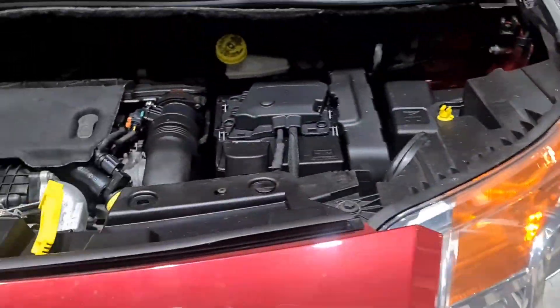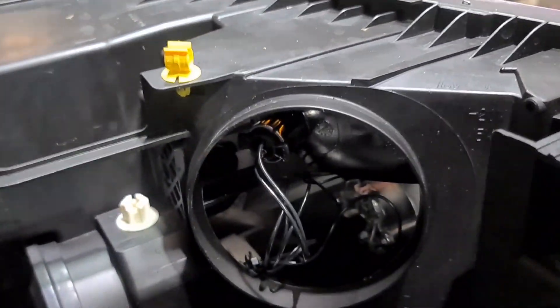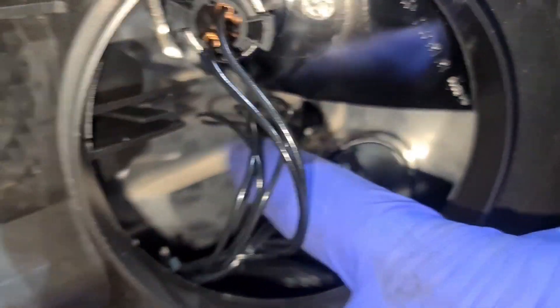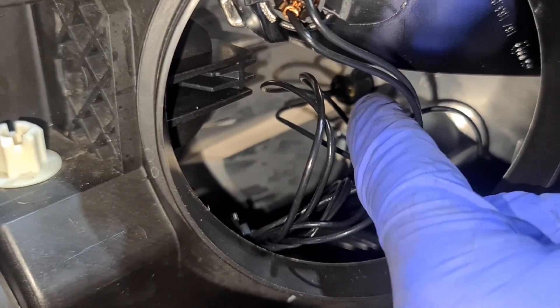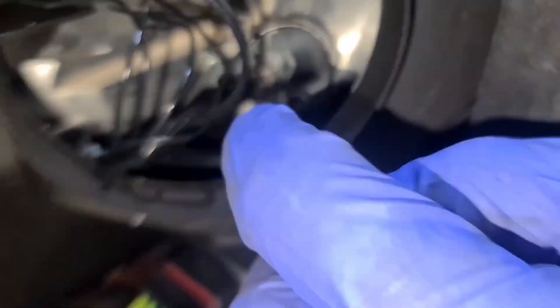It's quite a simple procedure. All you do is take this cover off, switch the light on. The bulb is on the inside — that plug right there is where you need to replace it. You pull the plug out and then the bulb — it's a 501 bulb in there, and you just replace the 501 bulb.